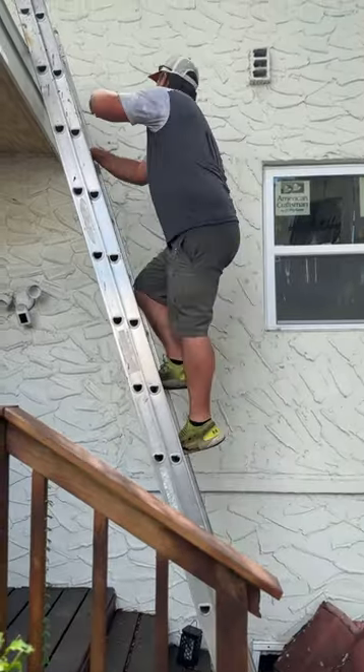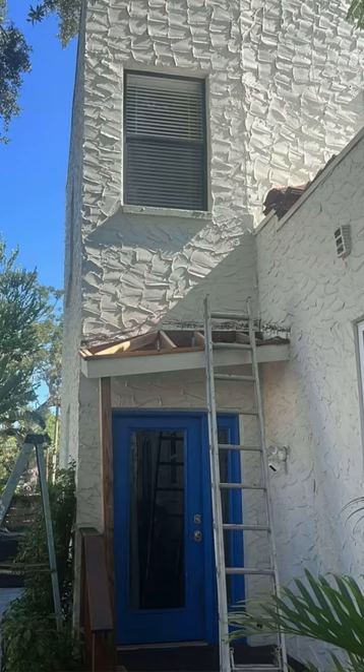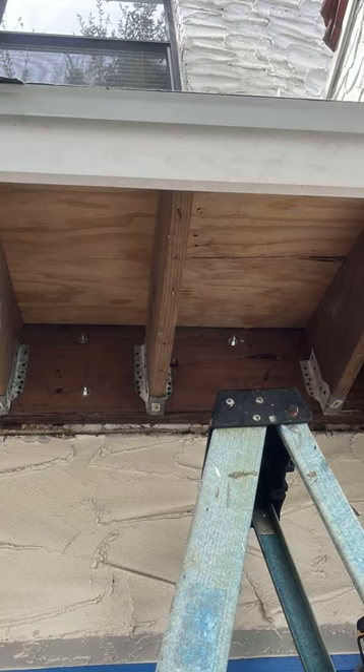This is an overhang over an entryway to the home and the whole thing was sagging down and falling off from the wall. We tore it all down, rebuilt it, and secured it to the wall with concrete anchors to give a nice solid foundation.